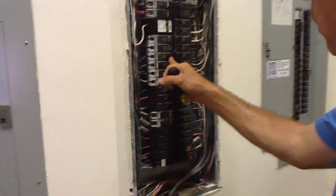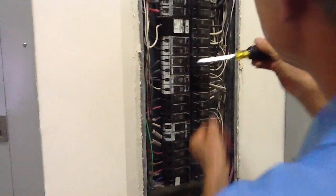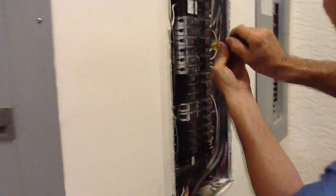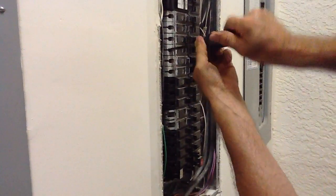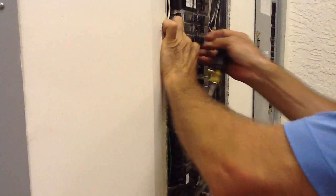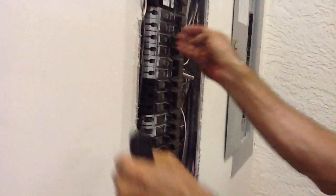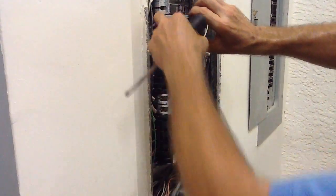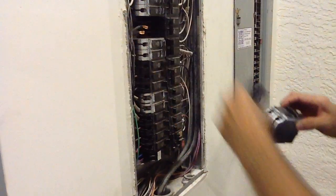So you want to shut the breaker off. I usually recommend coming over here — you want to really get a good eyeball and get comfortable. Now I'm going to take my hand here, use my nail, pull this over very closely, grab these wires, and pull this out.